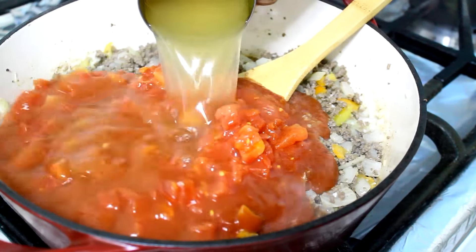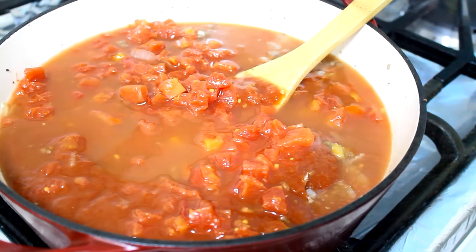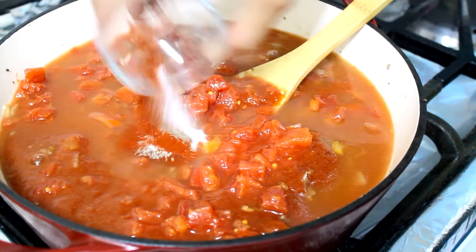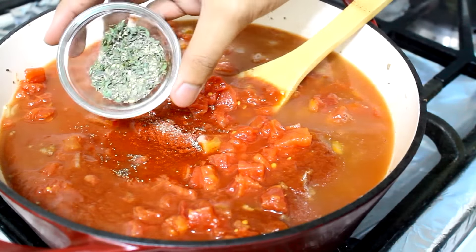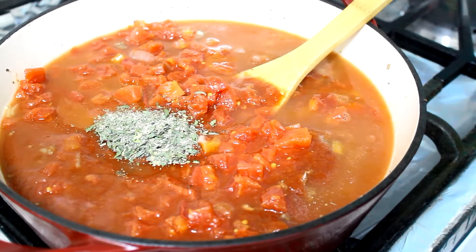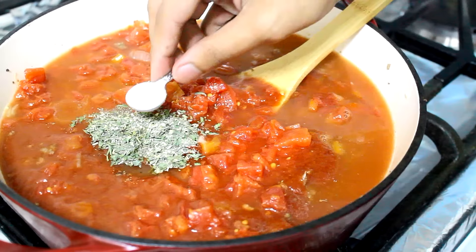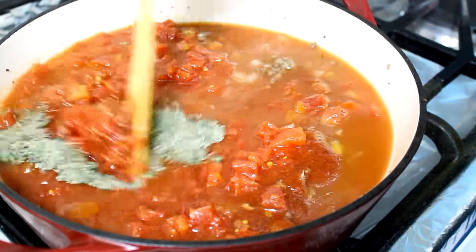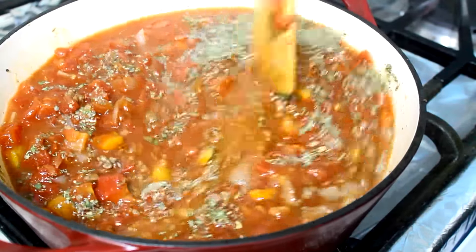I'm going to add chicken broth, paprika, salt and pepper, Italian seasoning, Worcestershire sauce, and sugar. Then I'm going to whisk it all together and bring it to a boil, working over medium-high heat.